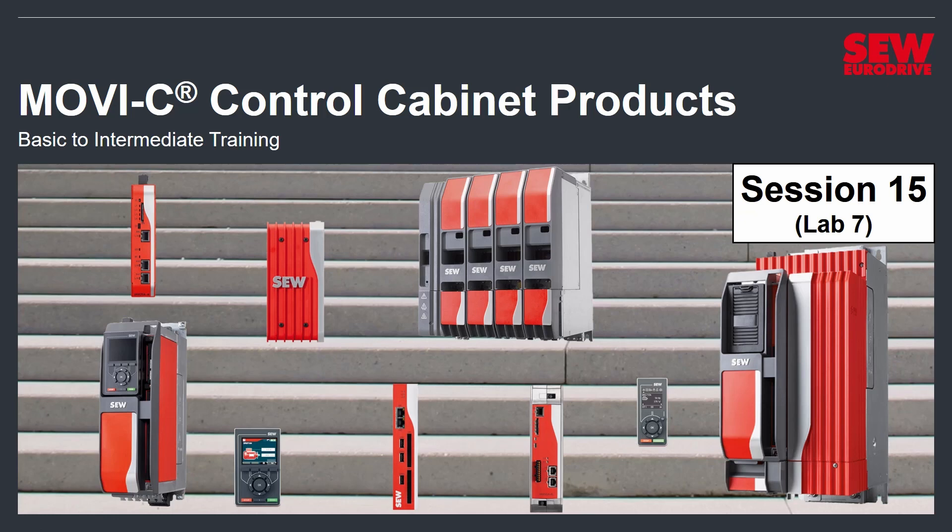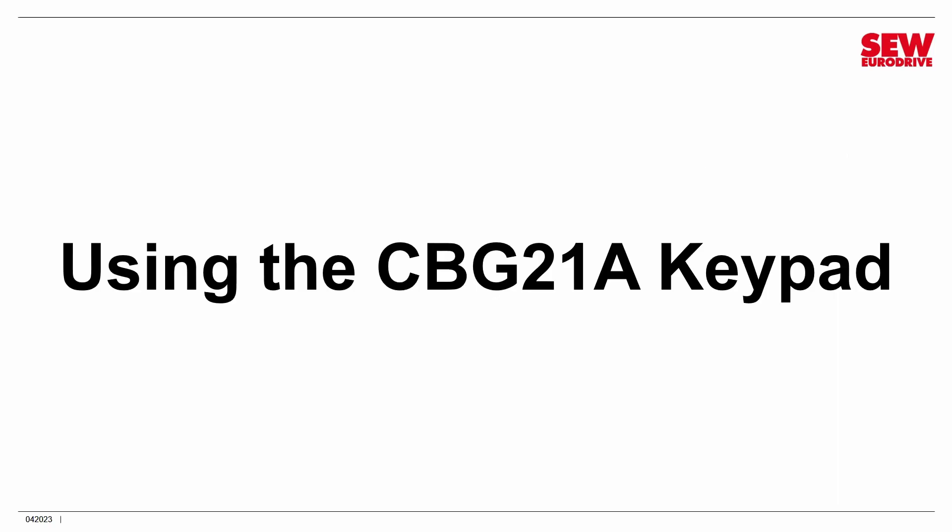Welcome to the MOVIC Control Cabinet Products Basic to Intermediate Training. This is session 15 and lab number 7. We're going to spend some time doing a relatively easy lab. We're going to look at the CBG21A keypad and see how you can manage a Movidrive technology with it rather than a PC. It can be extremely handy in the field when you don't have a PC or don't want to take the time to set one up.